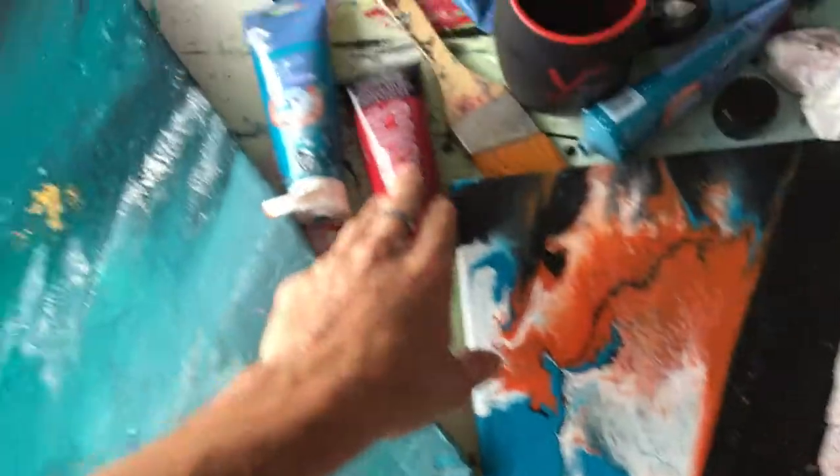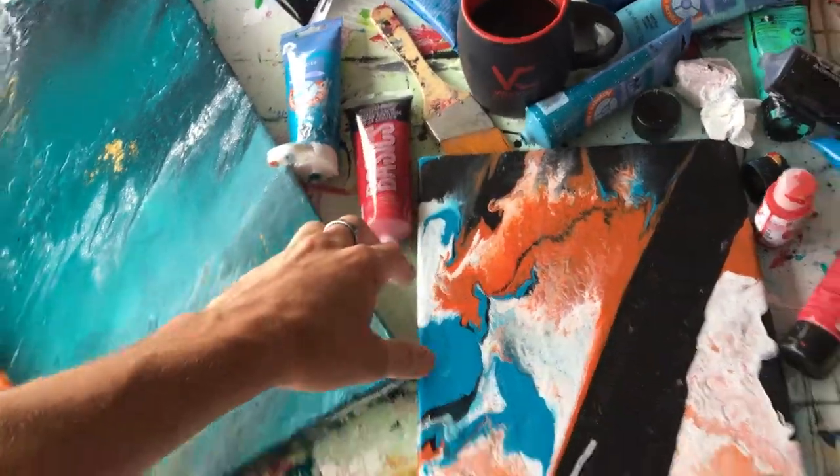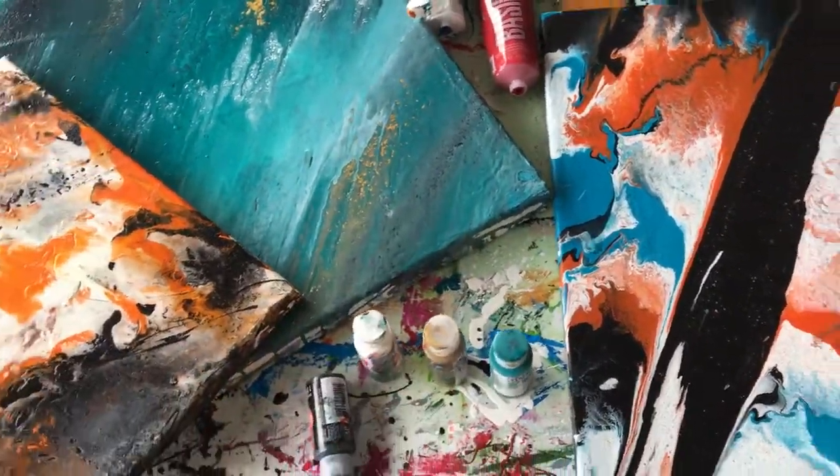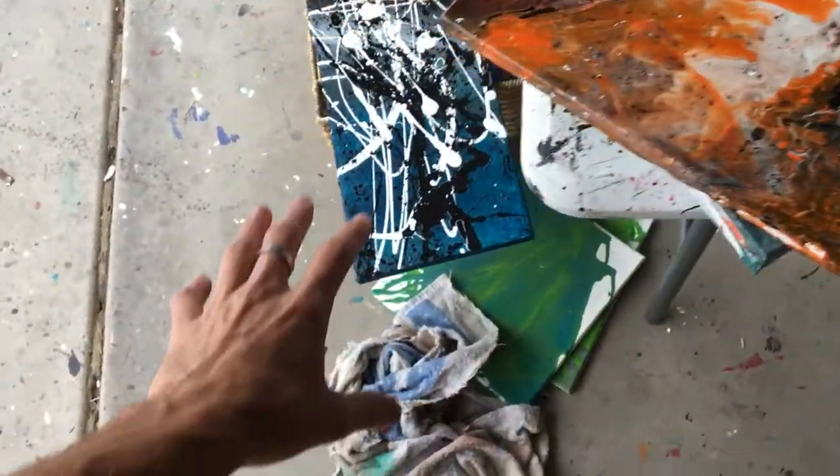Normally what I use is Liquitex Basics for normal acrylic paintings. For fluid, I'm probably going to switch to using only Golden. And of course I use gloss enamel for the top of the painting. I just wanted to post a video about the effects of using cheaper paint versus higher quality paint and some of the effects I've gotten. Again, it just depends on the effect you're going for. I'll see you guys in another video — if you like it, please like, rate, share, and subscribe.